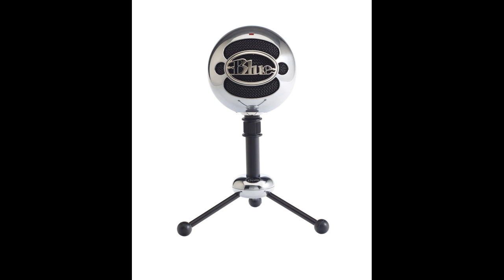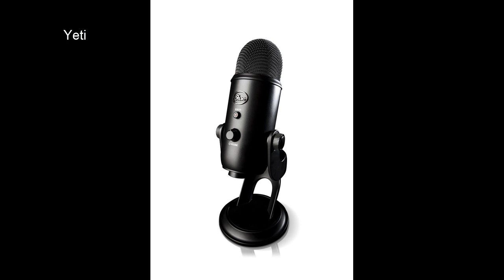The nice thing about the Snowball is it's plug and play — you can literally just plug it right into your USB port and it's good to go. The other microphone I use is the Yeti, which is also a plug-and-play USB microphone. You can plug it right in, start doing voice recordings, and it's solidly constructed like the Snowball.